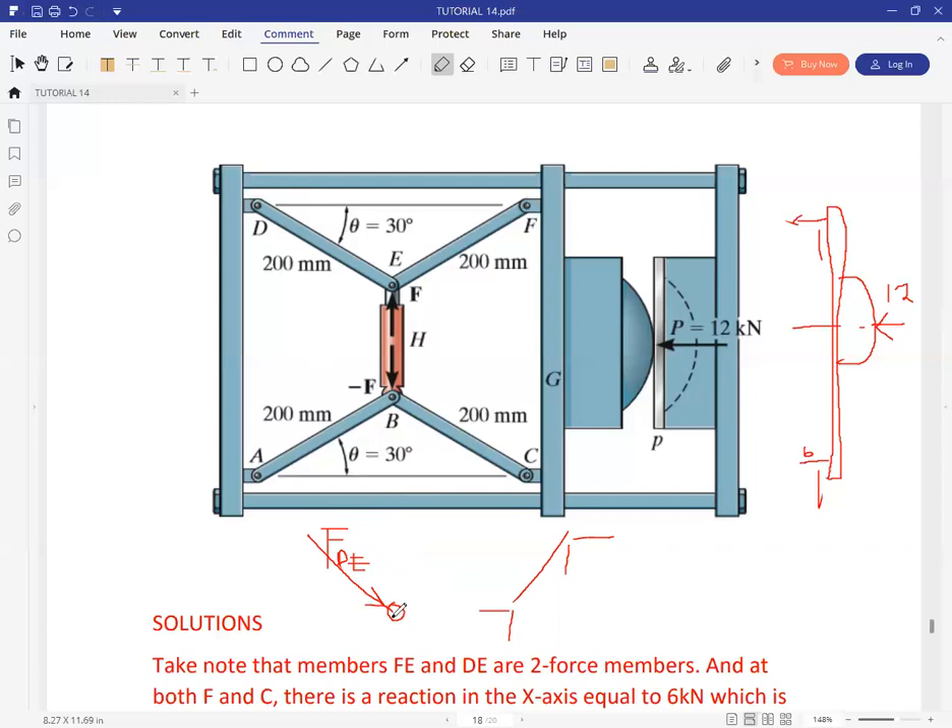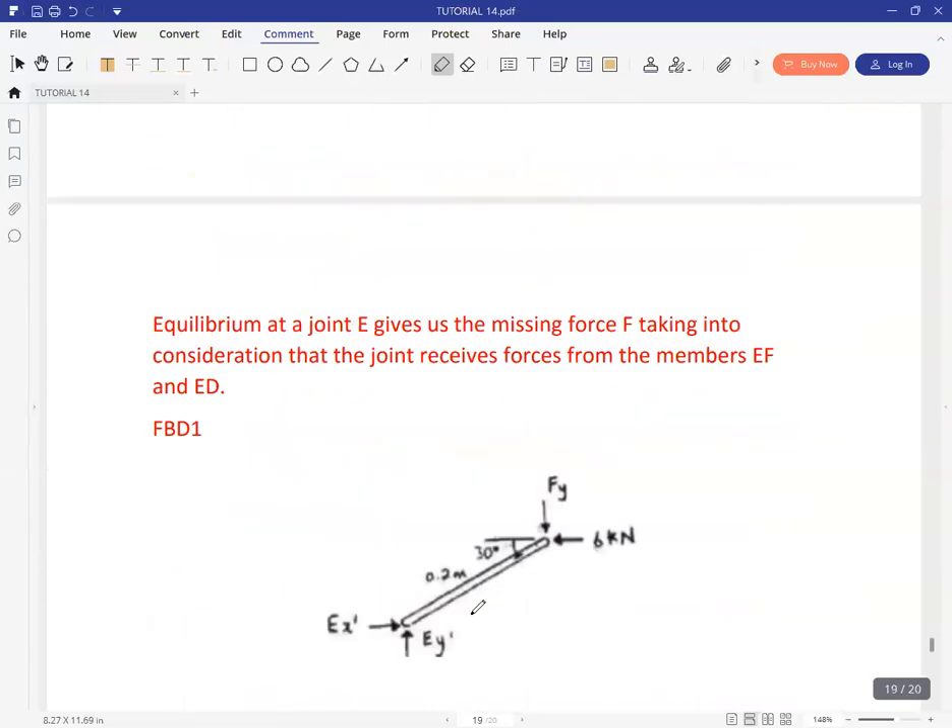When you isolate the joint, you have the force from member DE coming like that. At this joint, that's where you place the force F you're looking for. You also expect two reactions from the pin: one in X and one in Y. From this free body diagram, you can get F.